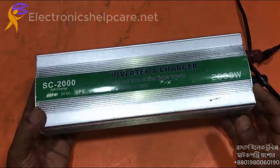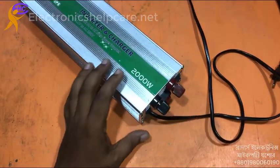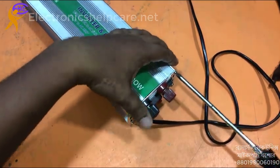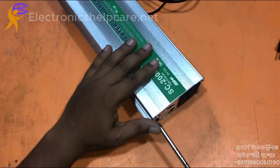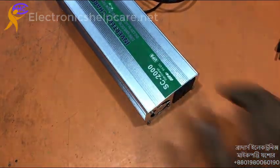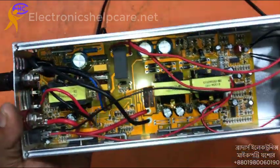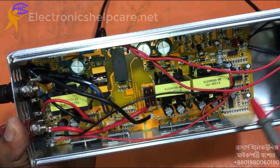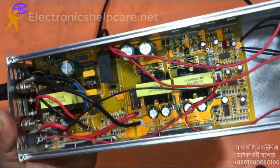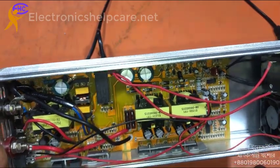This is a 2000 watt inverter with a charging system. This inverter is not working and I am going to repair it. Looking inside, it is almost new. This section is the inverter section and this section is the charging section. The inverter quality is not good — my recommendation is don't buy this type of inverter, it's just wasting money.